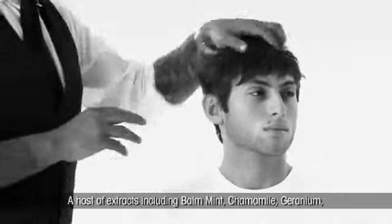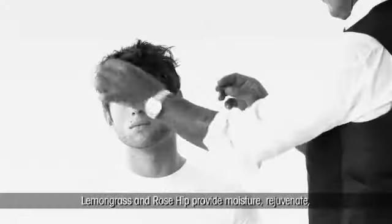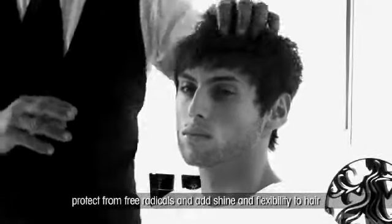A host of extracts including balm mint, chamomile, geranium, lemongrass, and rosehip provide moisture, rejuvenate, protect from free radicals, and add shine and flexibility to hair.